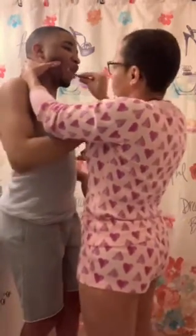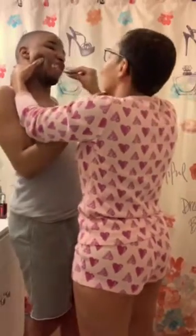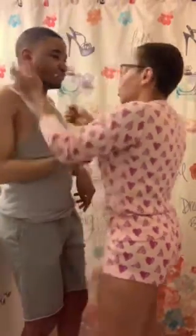It looks brutal but it's not. He used to have braces, so I have to make sure his teeth are brushed properly. Styles, open. All right, come — tongue time.